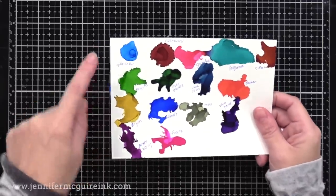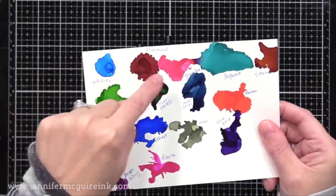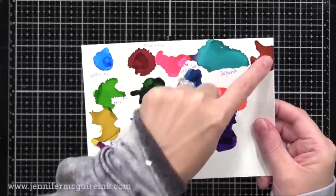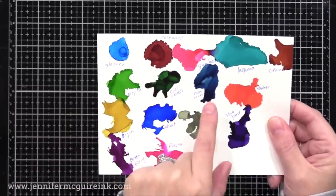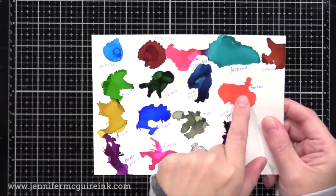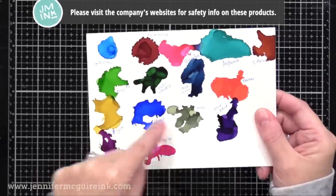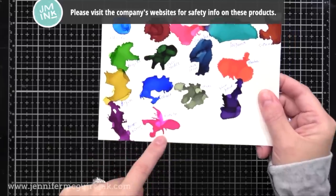Here's a quick look at the new colors. We have Glacier, Rosewood, Gumball, Laguna, Sienna, Mojito which is a great Kelly Green, Everglades, Monsoon, Ember which is like a persimmon kind of color, Dijon, Cobalt which is my favorite, Moss, Vineyard, Boysenberry, and Fiesta.